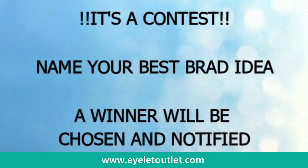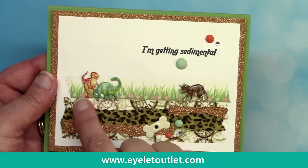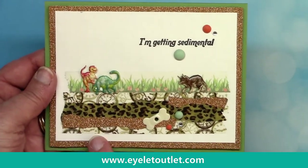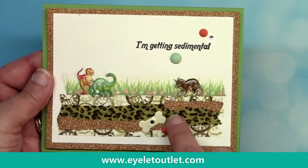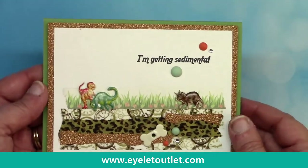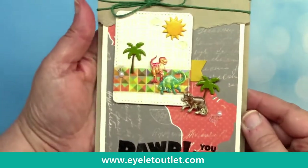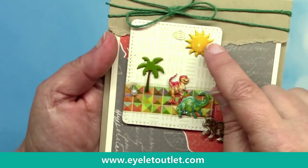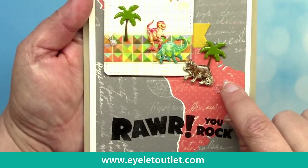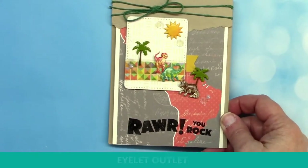Now that we have all that housekeeping done, let's begin by showing you all of our wonderful card samples. The first card I'm showing you today features the new Dino Brads and comes from Dawn Mercedes. She used the brads plus flower, clock, glitter, copper, and tiger washi tapes along with the dog bone eyelet and some flat enamels and bling. Really clever card. The next card is also from Dawn and says 'rawr you rock,' featuring the three new Dino Brads as well as the palm tree brads, the sun and cloud brads, plus some pearl bling and sequins.